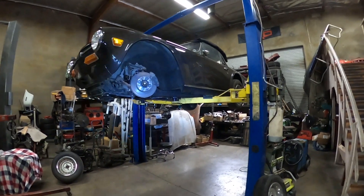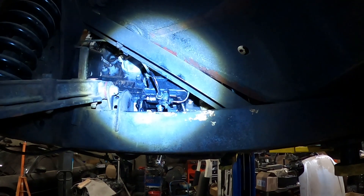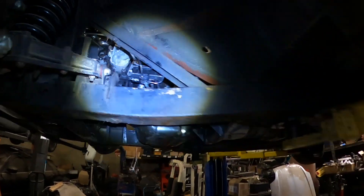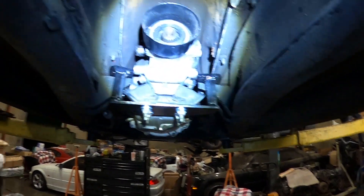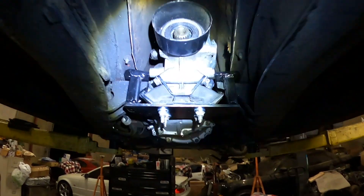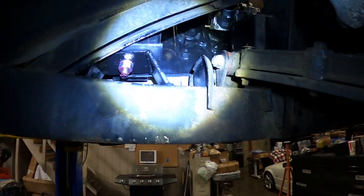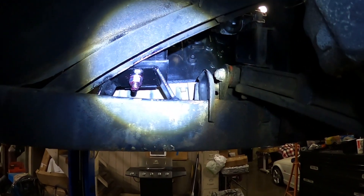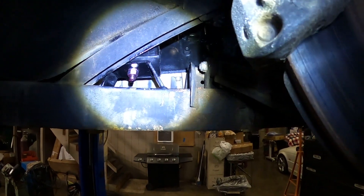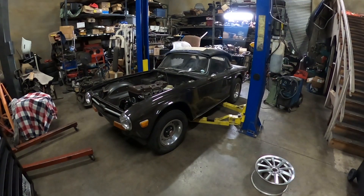The motor mounts are pretty much done — let me show you how they look. It's a bit dark so I'm using a light. Here's one side — that's how that one looks. The transmission mount I sprayed black and the Viper mount fits pretty well. The other engine side mount had a brake line in the way so I moved it to the side, and on this opposite side there's nothing in the way so there was more space to do the bracket. Let me bring the car down and show you how it all looks.